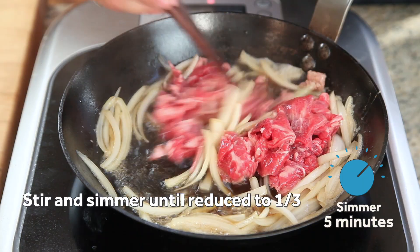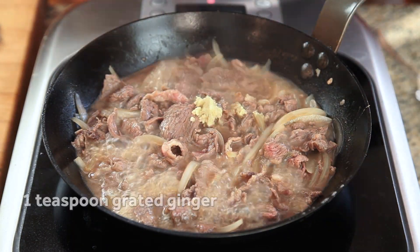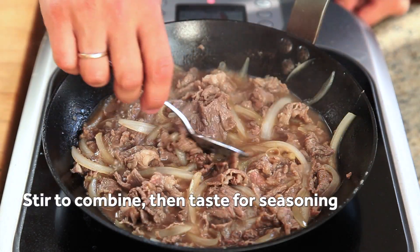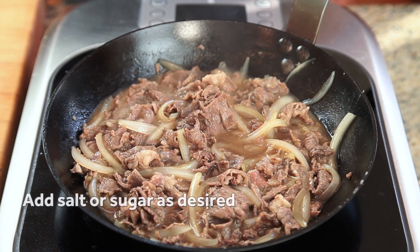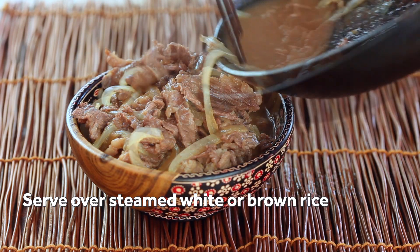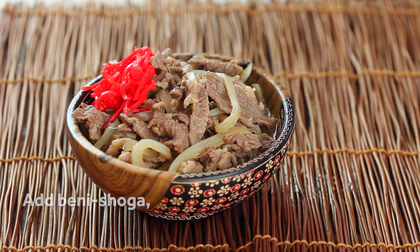Continue to simmer and stir until the liquid has reduced to around one third. Next, stir in a teaspoon of grated ginger. Then taste the liquid and adjust the seasoning with more soy sauce or sugar depending on your taste — we're looking for a nice balance of savory, sweet, and salty. Serve the meat and onions over a bowl of steamed white or brown rice, adding as much of the broth as you'd like.